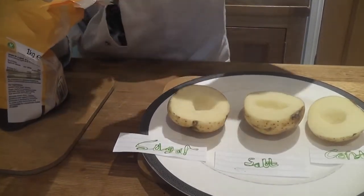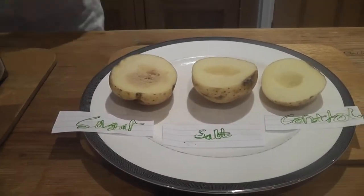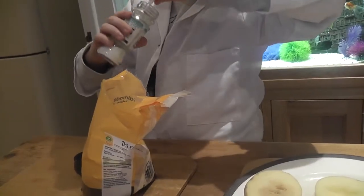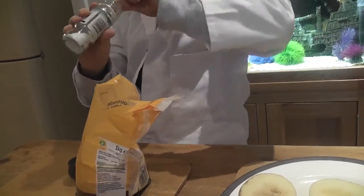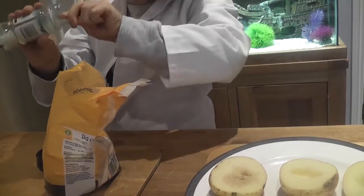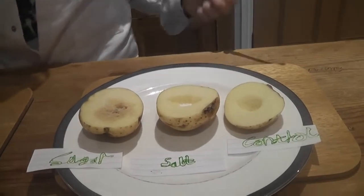Yeah, like that, and then put it in the sugar section. So like that, and then we do the same repeatedly for the salt. If I can get the salt out like this... this is so difficult. So we got the salt in.